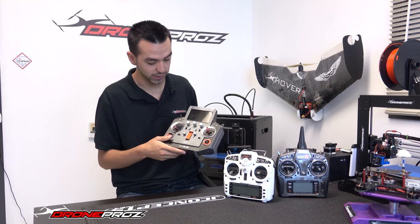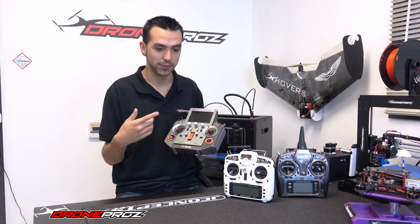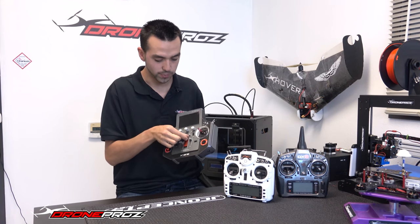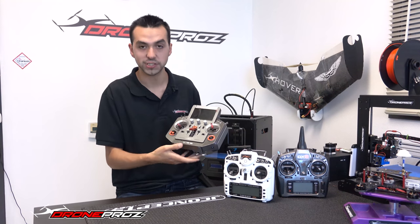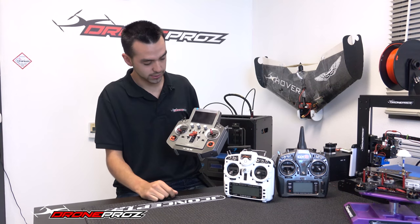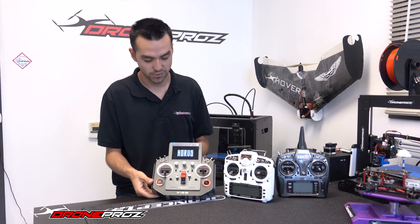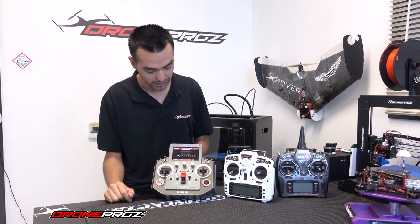You got a few menu buttons right here — I'll get into that a little bit later. A really nice thing is how they did the on and off switch — it's not your standard push up and down. You open this here, the switch is below. Press that and you can see: Welcome to Horus.